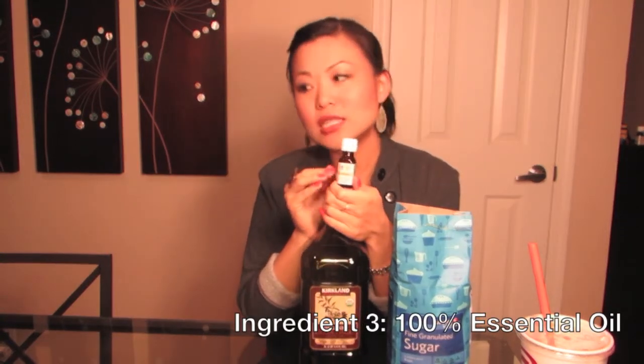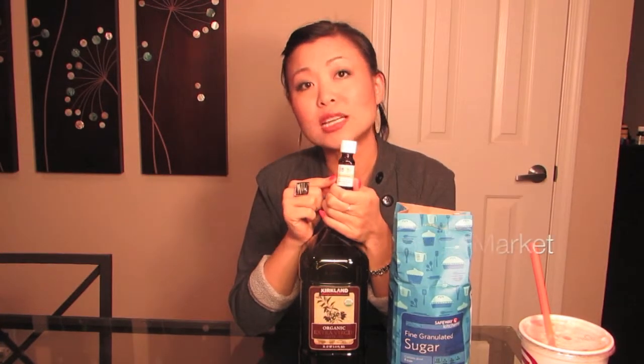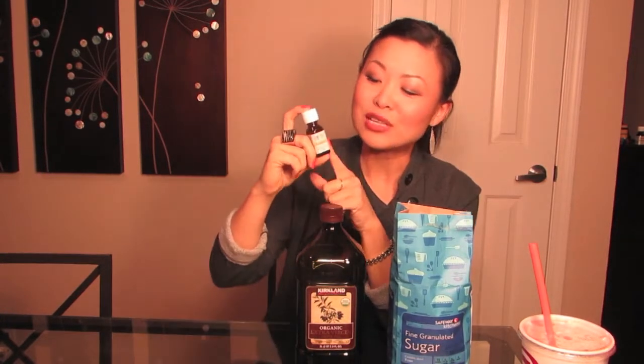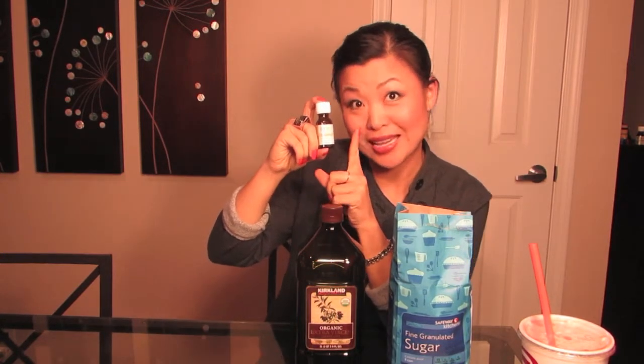Get the organic extra virgin olive oil, first cold press. And then for the scents, it's easier to apply with pure essential oils. When you're purchasing your pure essential oils, make sure they're 100%. You don't want to get things that have a bunch of other ingredients. This one is the eucalyptus one, because I'm hoping it'll clear up my sinuses — it reminds me of Vicks VapoRub. Make sure it's 100% pure essential oils when you're getting the scents.